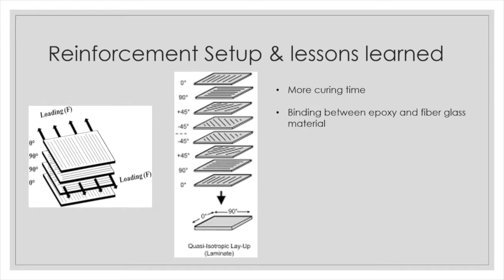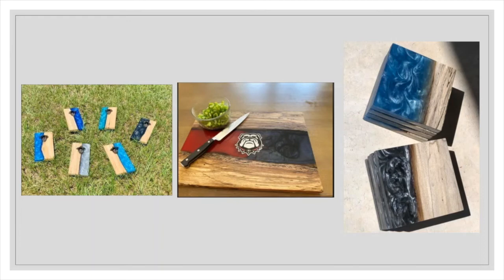For lessons learned, at the end of the project the epoxy with no reinforcement actually did better than the fiberglass reinforcement itself. We believe the binding between the epoxy and glass fiber material could be an issue, as well as insufficient curing time — we don't think we allowed enough curing time between layers for it to be properly used.